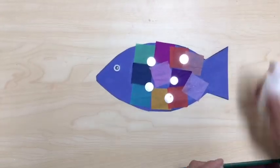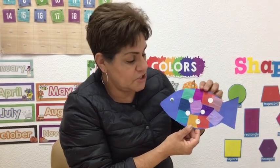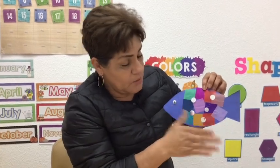And that's my rainbow fish. Now I'm done with my rainbow fish. This could go along with the story, The Rainbow Fish — the big book that I read for you guys. You guys can do it any way you want.